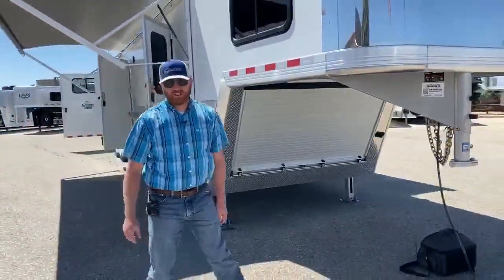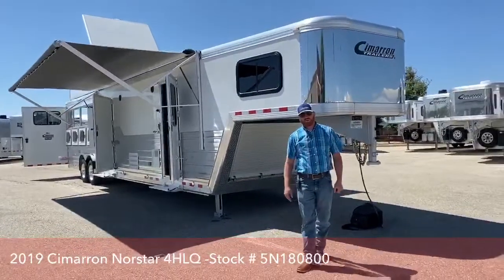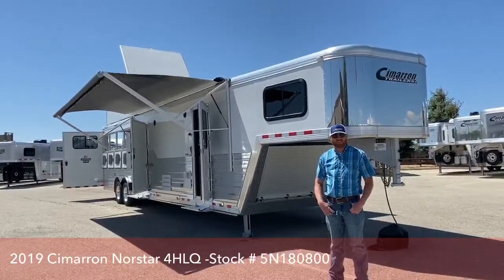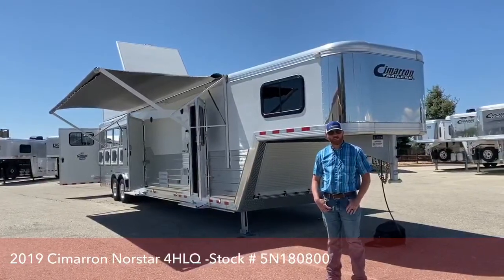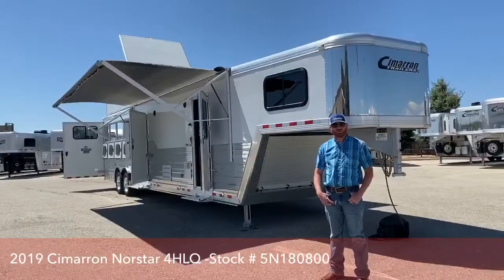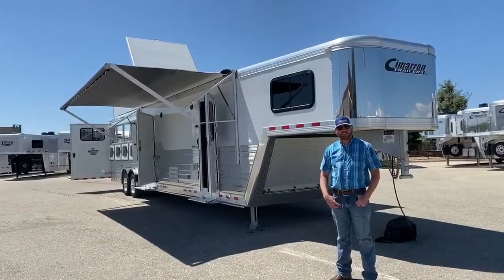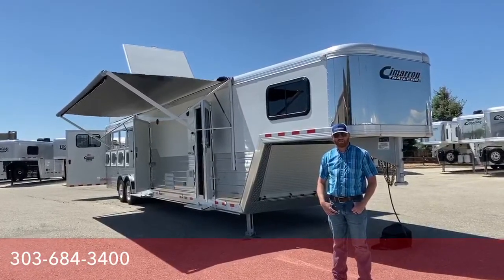If you have any questions on this trailer, want to discuss it, or ask about any other living quarters we have on hand or on order, or if you want to build yourself a trailer, give us a call. My name is CJ Altenberg — you can ask for me directly or ask for anyone in the sales department and they'll help you out. Our direct line is 303-684-3400. Thanks for tuning in — have a good day.